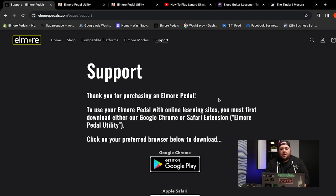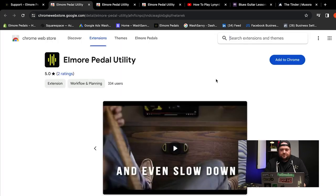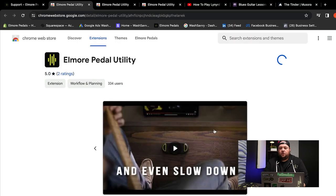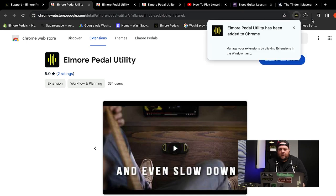Because I'm a Chrome person, I'm going to select that extension. The next step is very simple — just add to Chrome, and you'll see once you've completed this process, you'll get a notification that you successfully installed the Elmore Pedal utility. This extension is absolutely required to control your content.